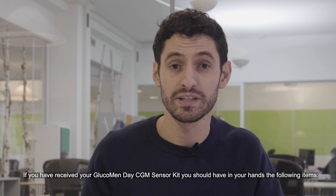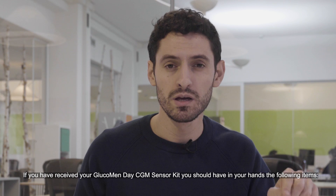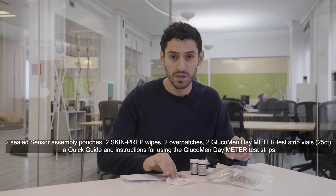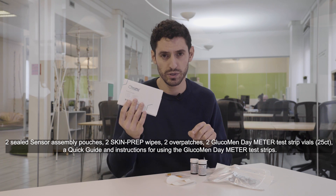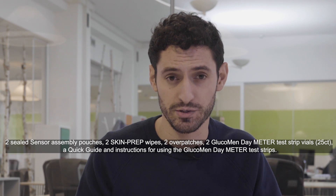If you have received your Glucomanday CGM sensor kit, you should have the following items: two sealed sensor assembly patches, two skin prep wipes, two over patches, two Glucomanday meter test strip vials, and a quick guide and instructions for using the Glucomanday meter test strips.